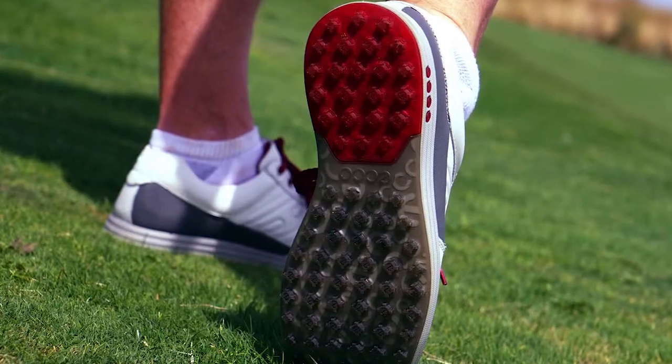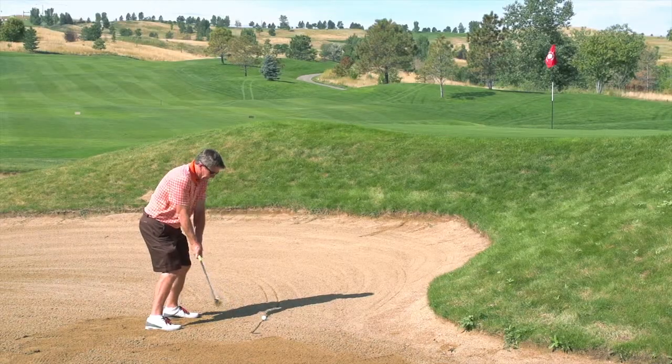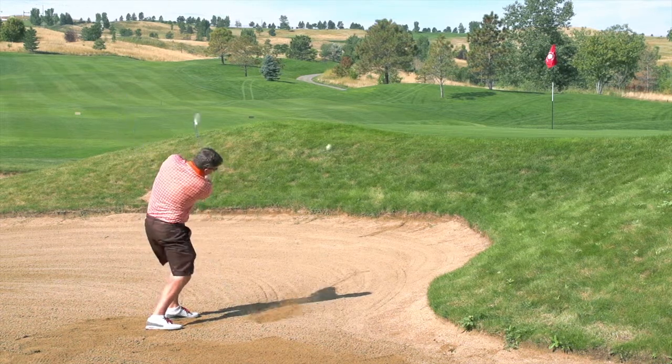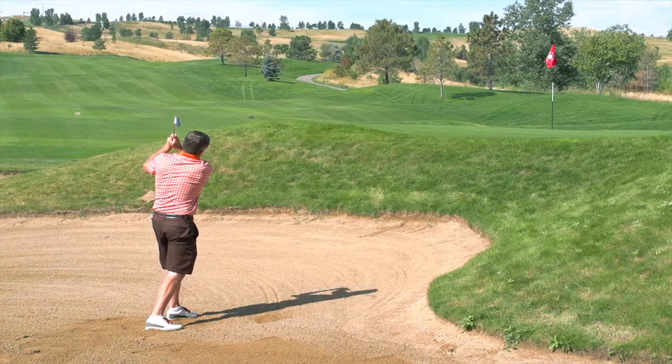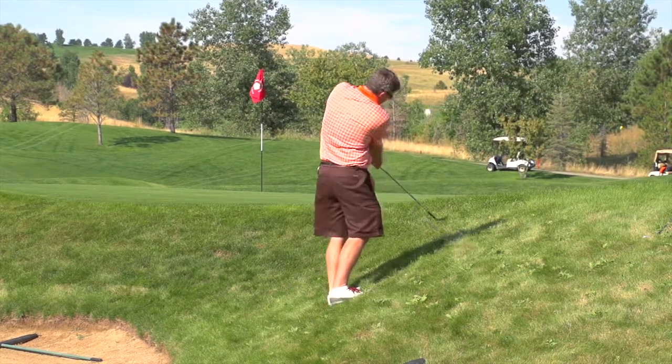A lot of times with a street shoe you're concerned with traction, but I found that the wider stance as well as this really well-designed sole provided me good traction throughout play. Obviously if I was a tour player competing in a tournament or in really wet conditions, I'd probably put a shoe with spikes on, but for just average play coming out of the parking lot right onto the course, I found no problems.